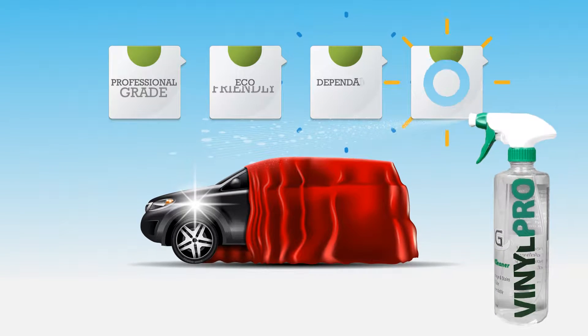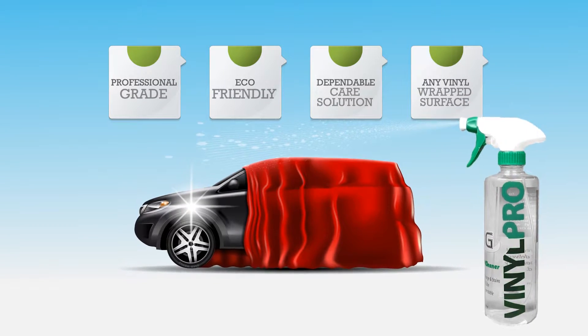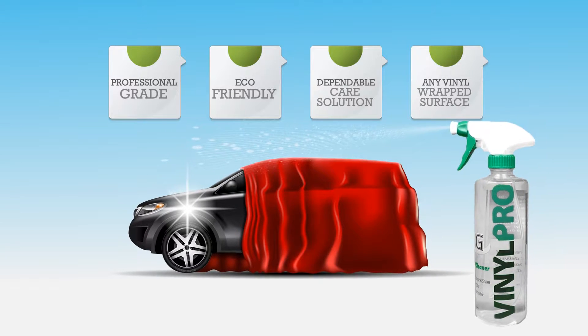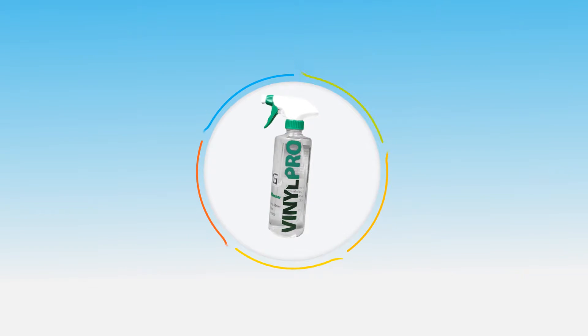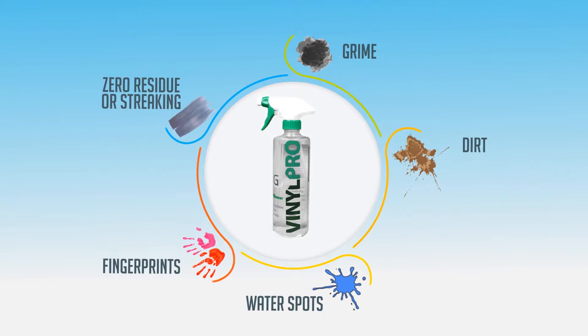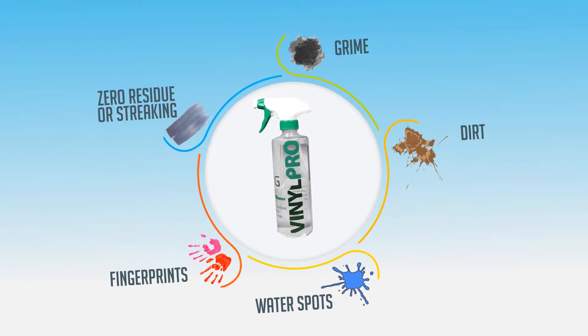AMG Vinyl Pro is the professional-grade, eco-friendly, and dependable vinyl care solution that you can use on any vinyl wrap surface. It's designed to remove grime, dirt, water spots, and fingerprints with zero residue or streaking.